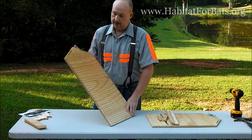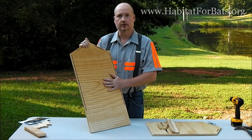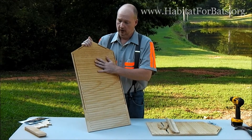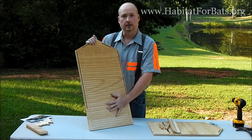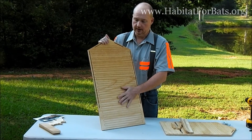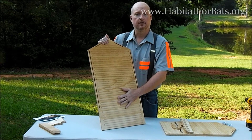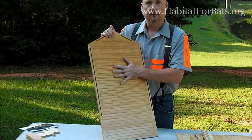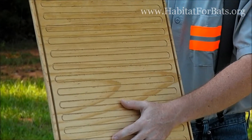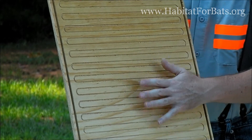One of Dr. Merlin Tuttle's — the founder of BCI — primary concerns, not just on the kit but all of our houses, was the roosting surface. We chose to do actual mechanical roosting grooves. They're cut in, it makes a consistent surface. Unlike netting, it can never come off and tangle bats. And when you just rough the board up, it's not consistent — you have rough areas and smooth areas, and each house can have a different roosting capacity depending on what's in it.